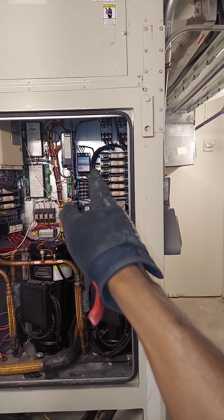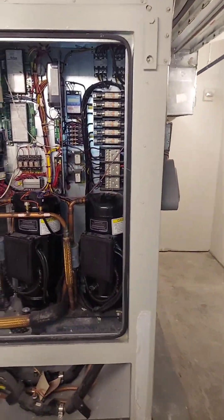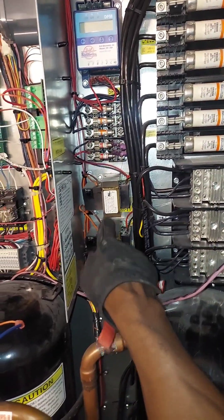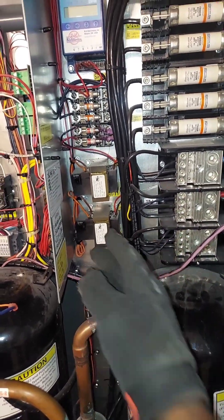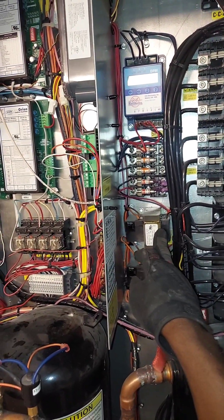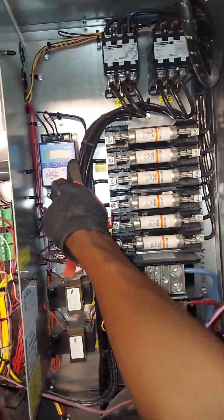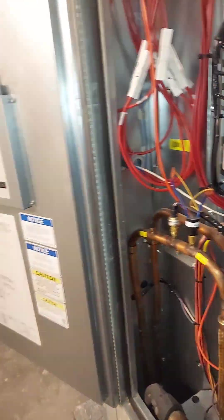Coupled with that phase monitor, we also have power going from the low voltage transformer. Maybe if there was power here we'd have more stuff powered up, but you would still get an error because the phase monitor contact is going to be open regardless.